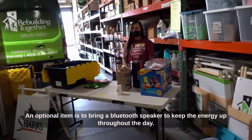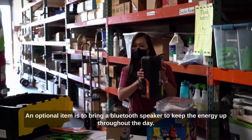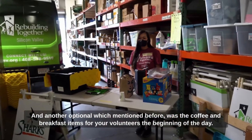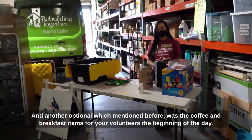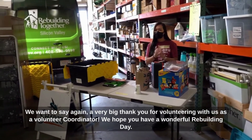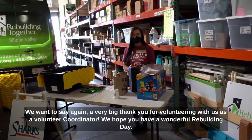An optional item is to bring a bluetooth speaker to keep the energy up throughout the day. Another optional item, as mentioned before, is coffee and breakfast items for your volunteers at the beginning of the day. We want to say a very big thank you for volunteering with us as a volunteer coordinator. We hope you have a wonderful rebuilding day.